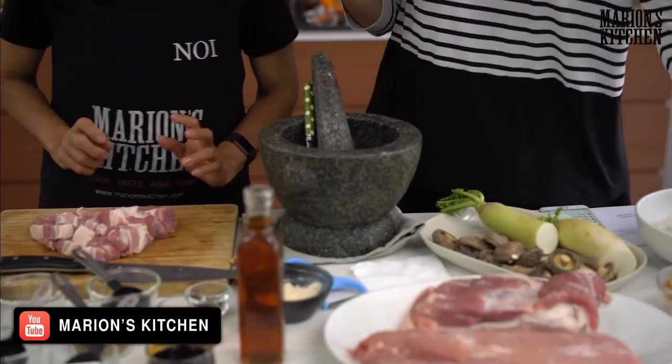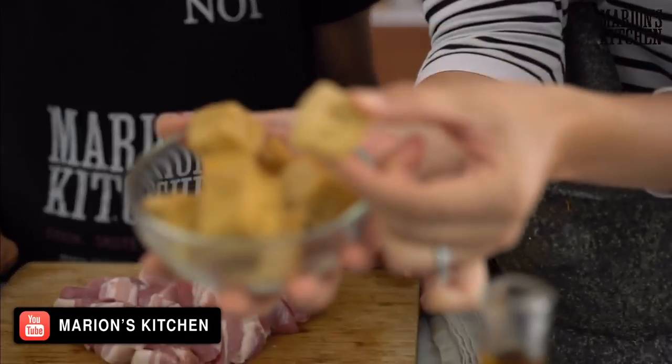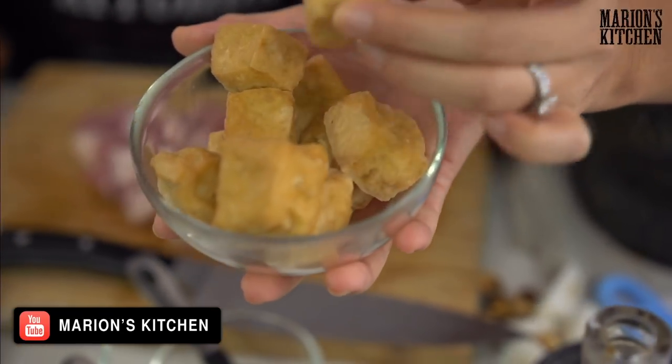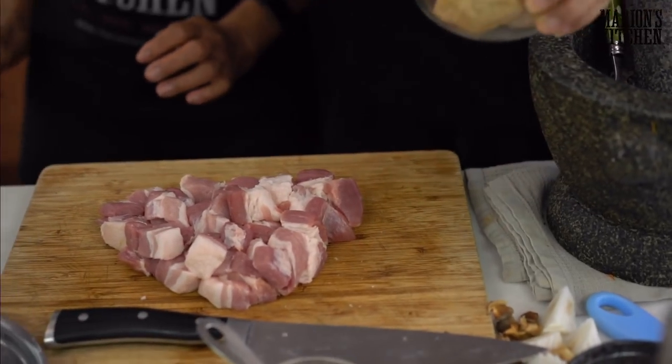So we've also got bean curd — fried tofu. This is like a fried tofu you can get in the supermarket now. Any kind of firm tofu would be fine too. Are we ready to start cooking? Yes!